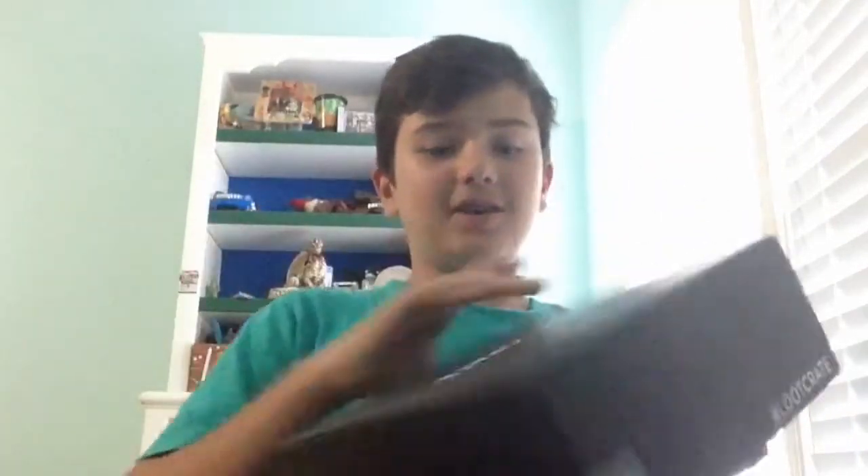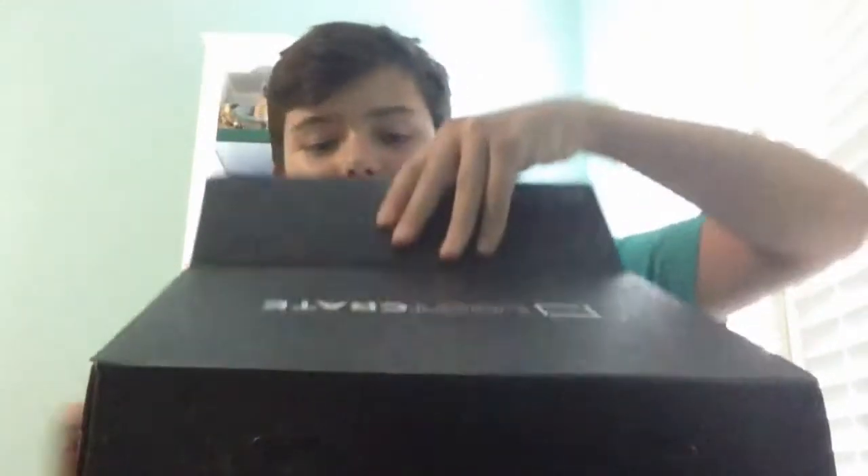Hey, hello there guys, Proxans here and welcome back to another Loot Crate unboxing. Today I've got this month's Loot Crate, and it's substantially larger than the older one — basically a little under twice the size. Let me get this unsealed and open up the box.